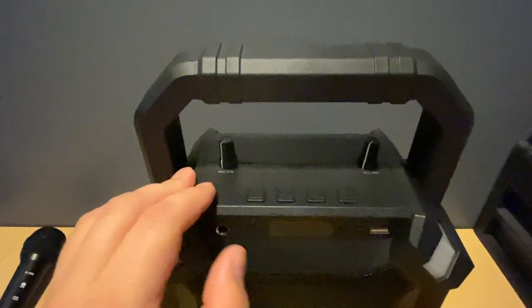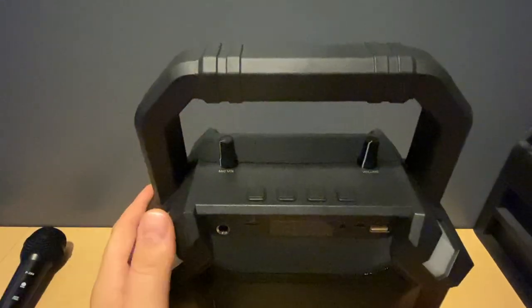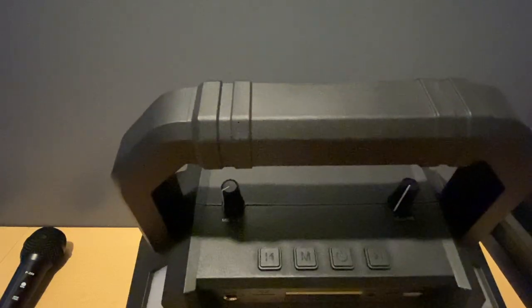You have one knob on the left and one on the right. The one on the left adjusts your microphone volume, so you can go up or down. The one on the right is your master volume for your music, so that will go up or down as well. At the top there are four buttons.